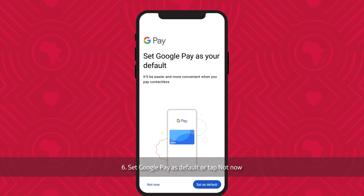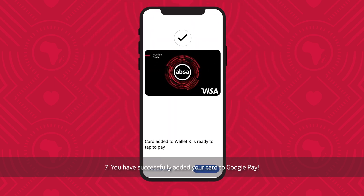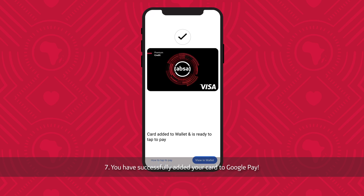Set Google Pay as default or tap Not Now. You have successfully added your card to Google Pay.